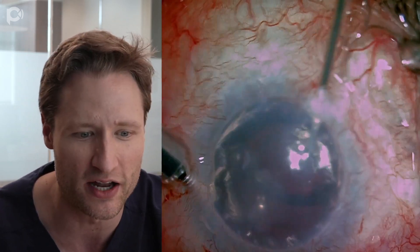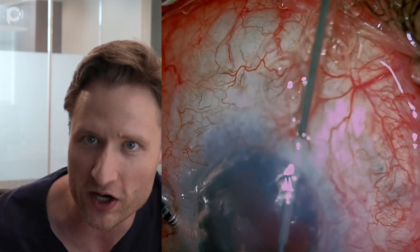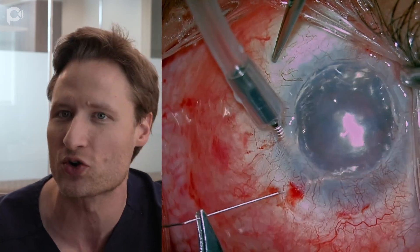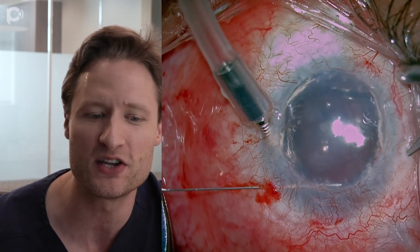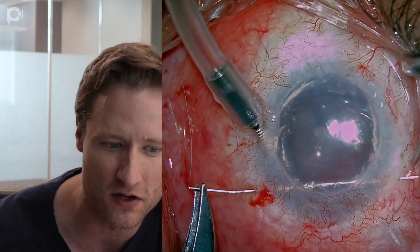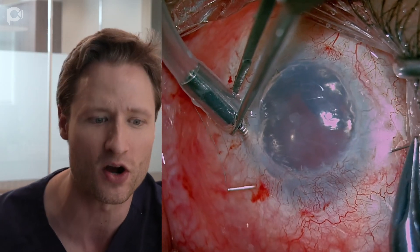After stripping Descemet's membrane is done, we have to do something to provide a hospitable environment for DMEC graft unfolding. Because I worry with this hyper-deep chamber and the tilted IOL about dropping this graft into the back of the eye. The way we're going to prevent that is by using a technique described by brilliant cornea specialist from the UK, Bruce Allen — using a prolene suture to create a mesh webbing stretched across the anterior chamber that provides a platform for DMEC graft unfolding. This is a straight needle with a 9-0 or 10-0 prolene stitch, run in a continuous criss-cross pattern across the anterior chamber.